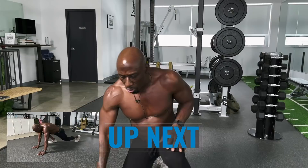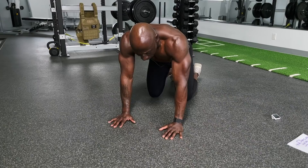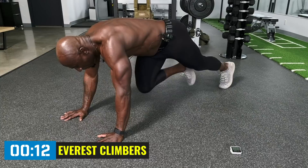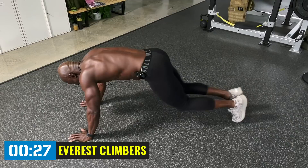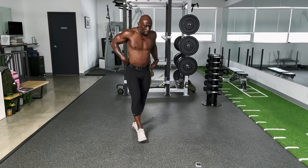Now we're doing mountain climbers — a core and cardio movement combined. Keep the core tight and drive the knees. Drive those knees close to your chest. Core has got to be tight, back straight — breathe. Don't worry how fast you go, just drive. You'll feel it in your shoulders and your core.